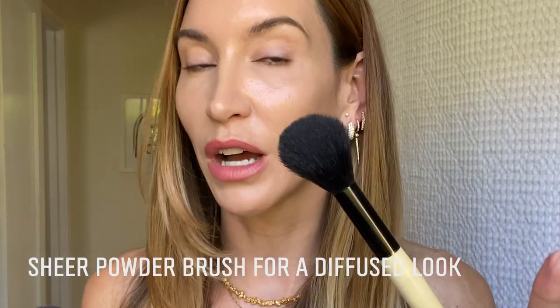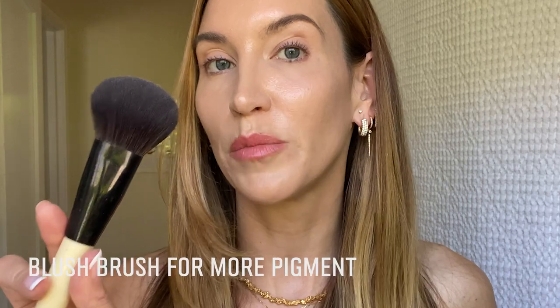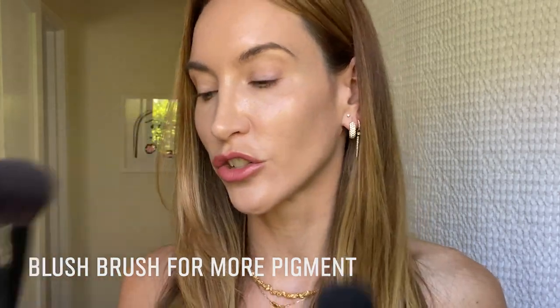This really comes down to what type of brush you use to apply your blush. I have two options here: the sheer powder brush and the blush brush. The sheer powder brush is a little bit lighter and not as dense with the bristles, while the blush brush is more dense. The sheer powder brush will apply blush softer and more diffused, while the blush brush gives more pigment and color payoff. I'm going to use the sheer powder brush because I want to paint it on like watercolor.